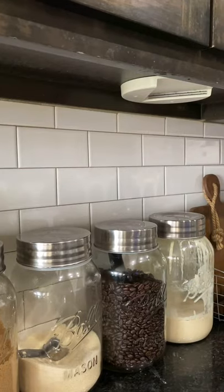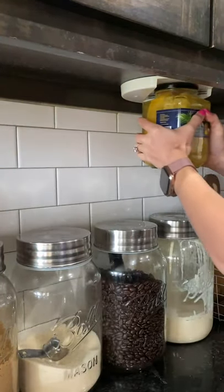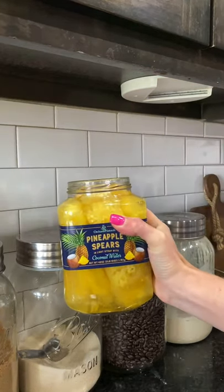Y'all, I'm not bragging, I'm just saying I have one jar of those pineapples from Sam's left. So let's see how it works. This was literally effortless. I love it.